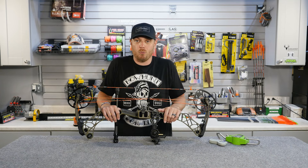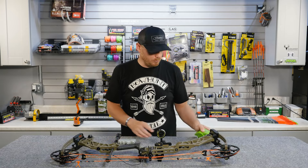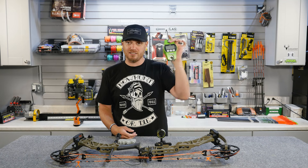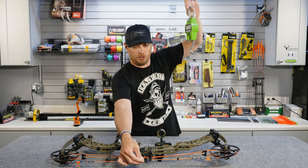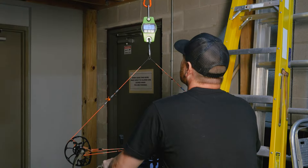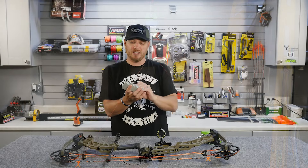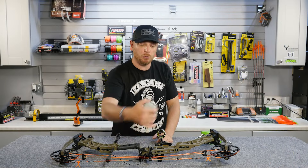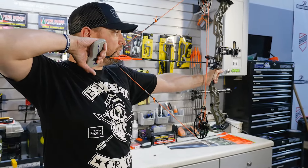How do you determine what your draw weight is? There are a couple different ways to do it. One of the easiest ways is just a standard scale like this — this is an HME digital scale. You can hang it up, hook your string loop onto it, pull it down and it'll show you what your peak draw weight is. There are also some specialty tools out there like this one from Easton that are made to hook right into your loop, and you actually draw the bow back and it'll tell you both your peak draw weight as well as your holding weight.